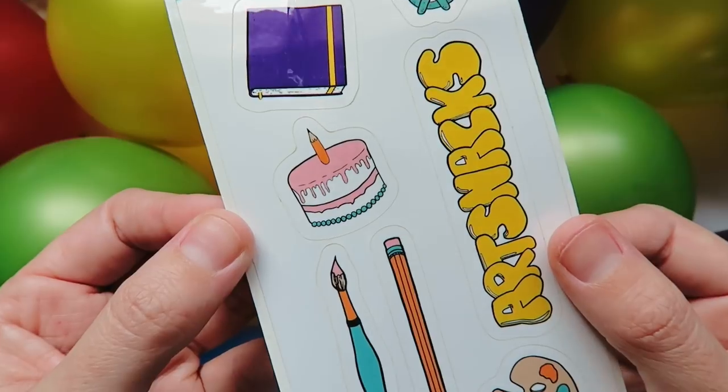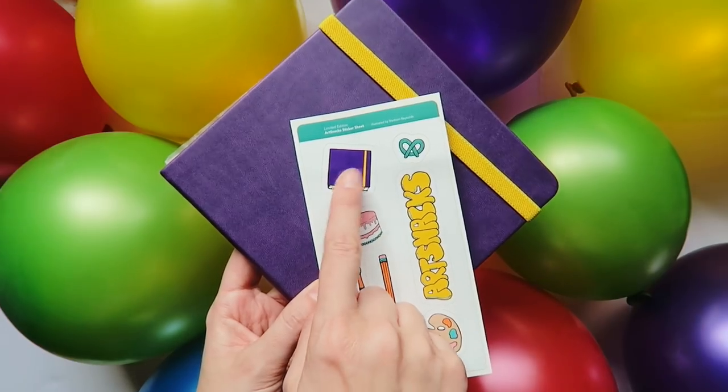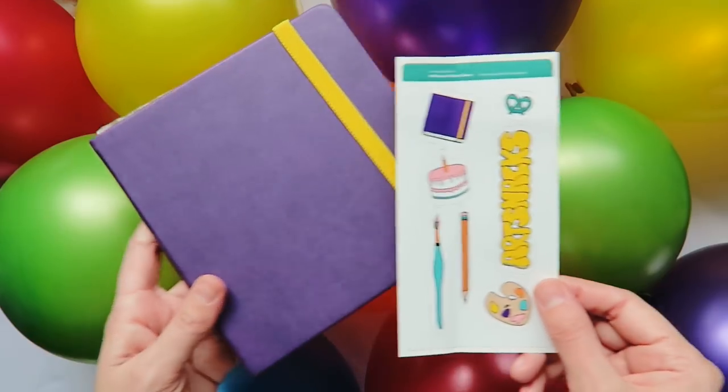The second item I want to highlight is the super rad sticker sheet. It's got a mini logo, some supplies, a cake with a pencil as a candle — so awesome — and even a mini Plumchester sketchbook. As a sucker for stickers, I'm hyped to have this set in my stash.